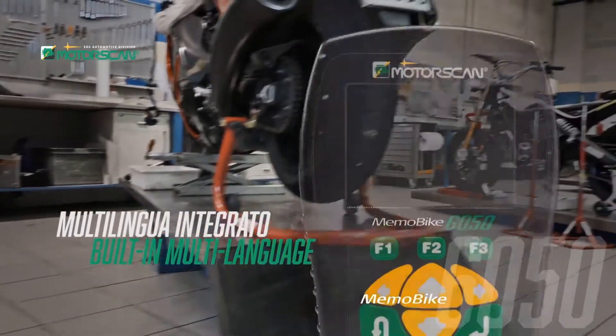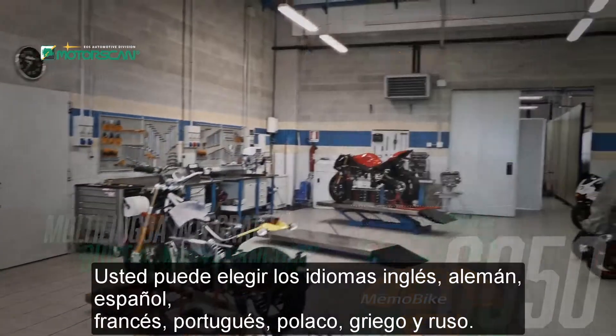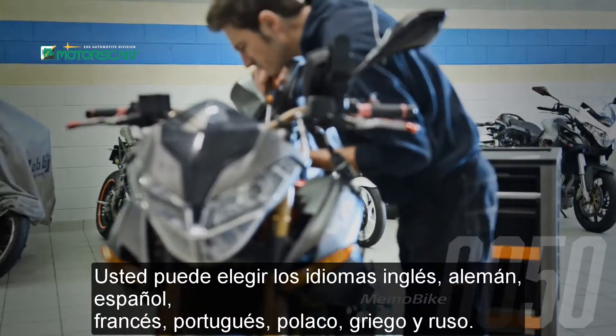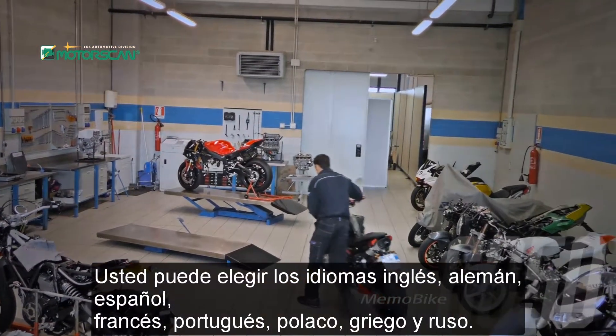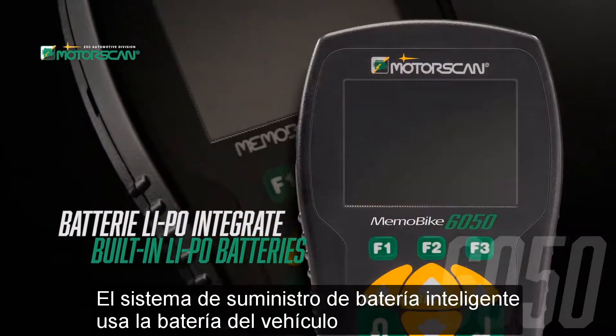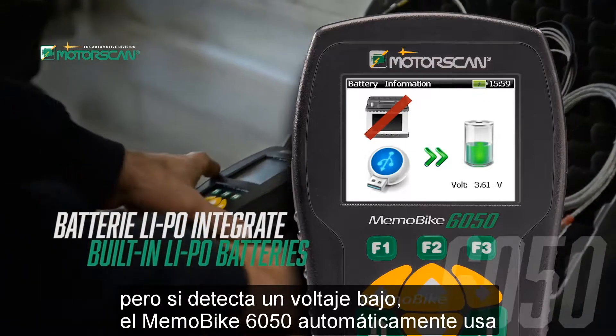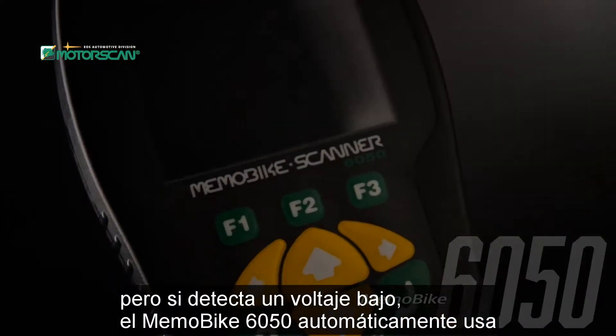reliability. The Memo Bike 6050 is multilingual — you can choose from English, German, Spanish, French, Portuguese, Polish, Greek, and Russian. The intelligent battery supply system uses the vehicle battery, but if low voltage is detected, the Memo Bike 6050 automatically